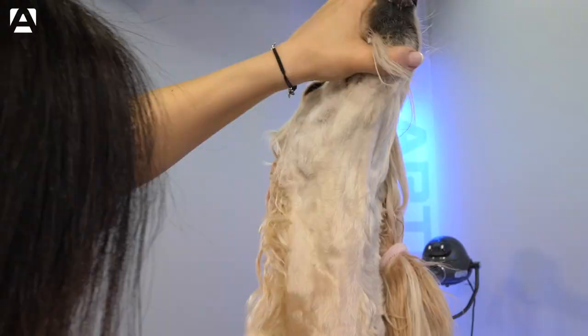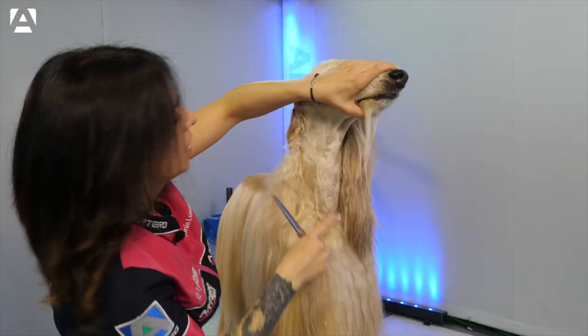Once we have trimmed these areas, we'll use the thinning scissors — in this case the Artero Onyx — to blend and mark a little more the front angles.